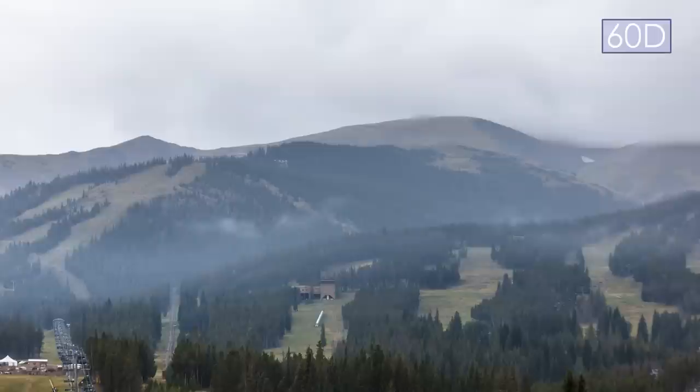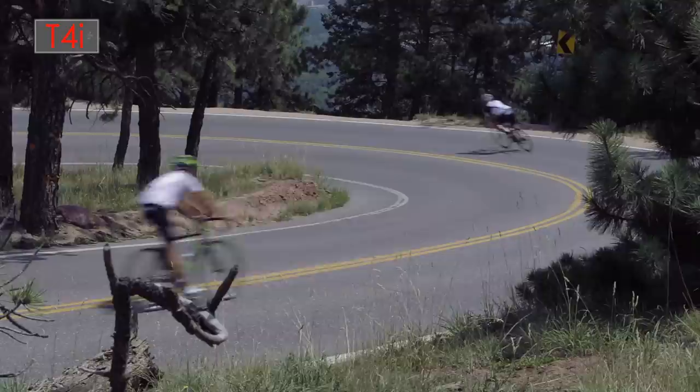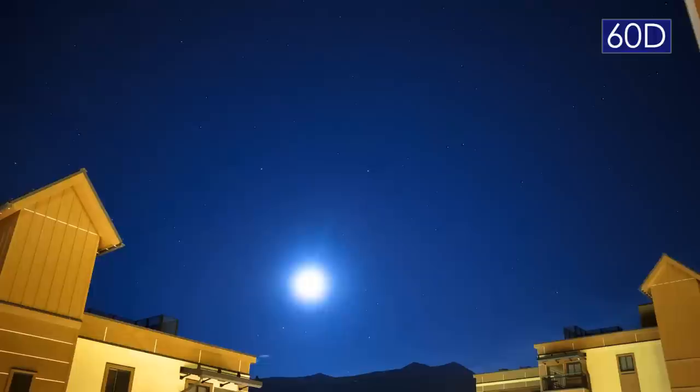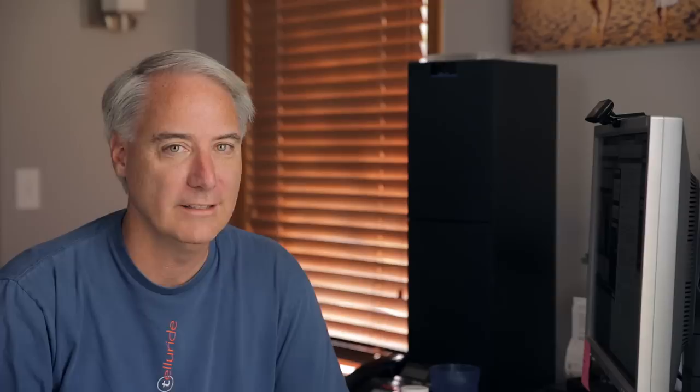In conclusion, the T4i's touchscreen is a big winner for me — I love it every time I use it, and I miss it when I go back to older cameras. The autofocus for movie mode is not quite there yet. I could see using it on a B camera without an operator, shooting at maybe f/5.6 to help track a person. But at shallow depth of field it's not quite ready.